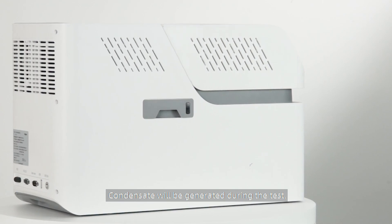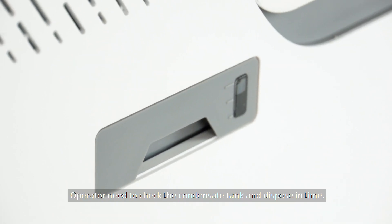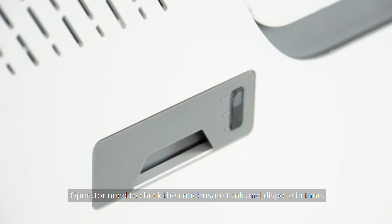Condensate will be generated during the test. The operator needs to check the condensate tank and dispose of it in time.